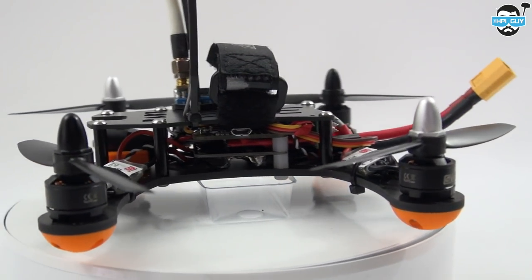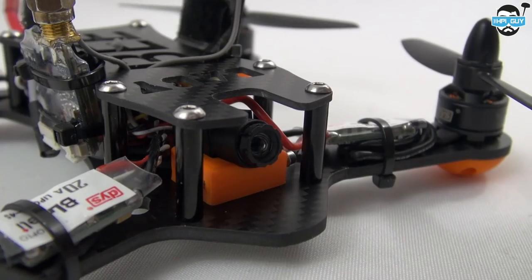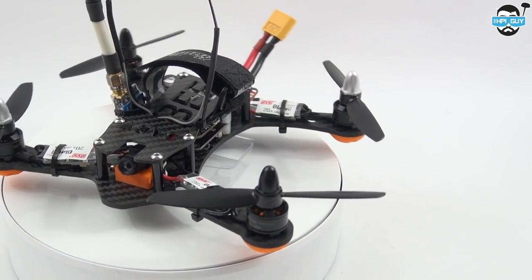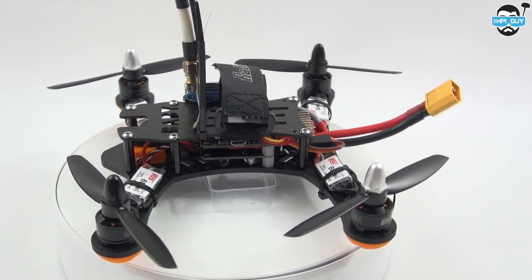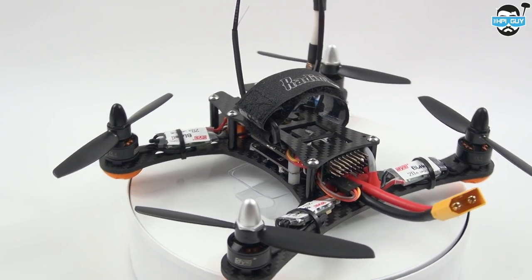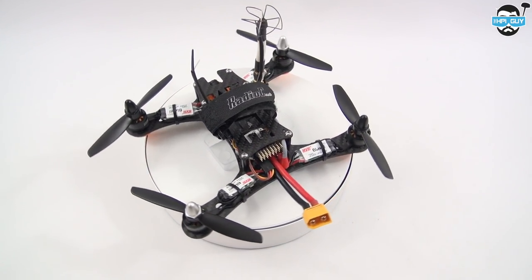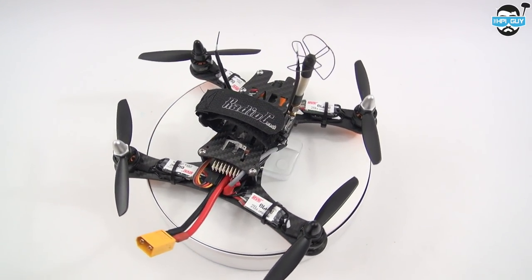The flight controller is just a normal Naze acro. As you can see, the camera is well protected inside the frame. You may notice that the flight controller doesn't have all its standoffs on — that's simply because I ran out of them, it shouldn't be too much of a problem. I'm using a circular wireless antenna, mainly because of its low profile but also because of its superior performance.